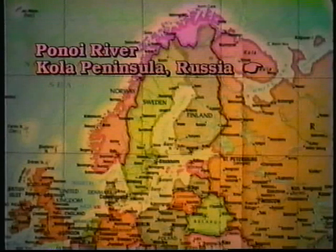We are now on our way to the Panoi River, way up above the Arctic Circle, on the Kola Peninsula in Russia.